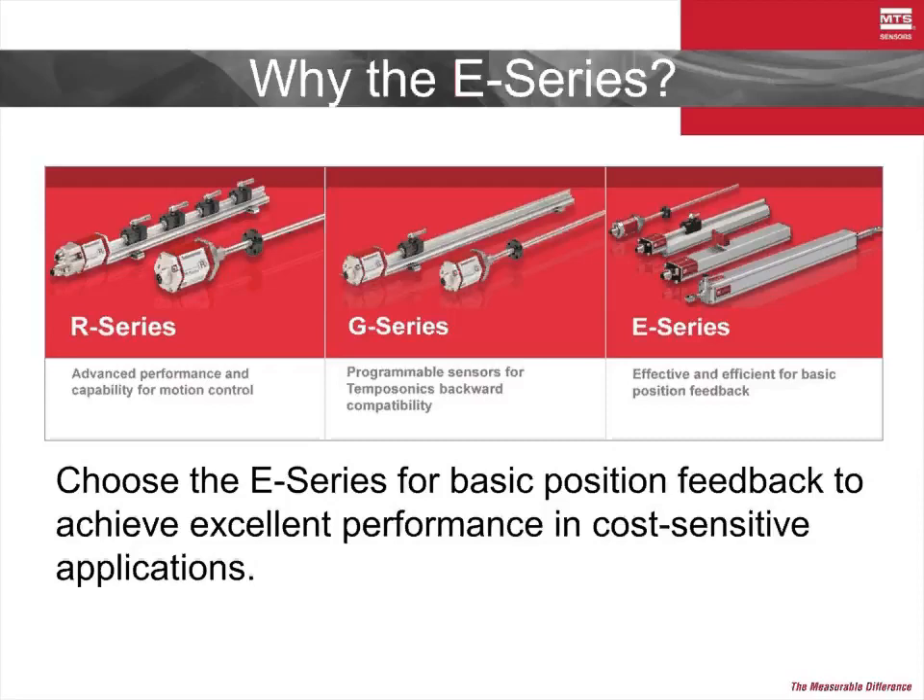The R-Series is home to MTS's highest standard of sensor performance and has the largest variety of outputs. From basic analog to bus technologies like Profibus, EtherCAT, and Industrial Ethernet IP, the R-Series has the output you need. The R-Series also has features such as onboard diagnostic LEDs and field programmability that set it apart as one of MTS's most capable product lines.